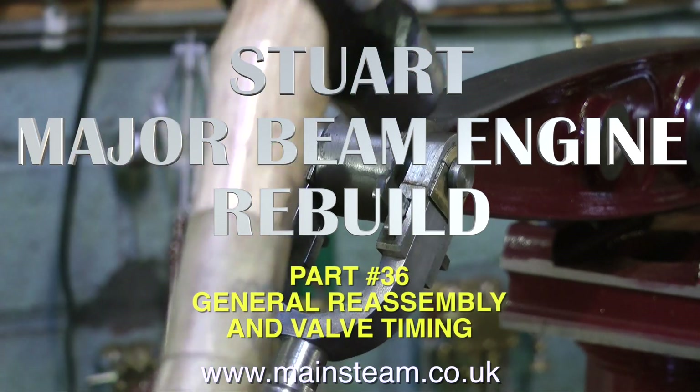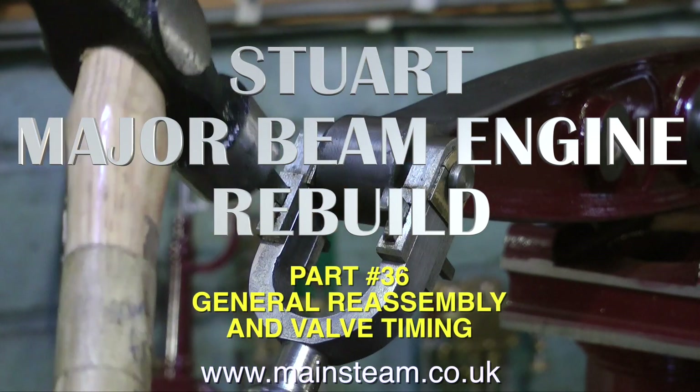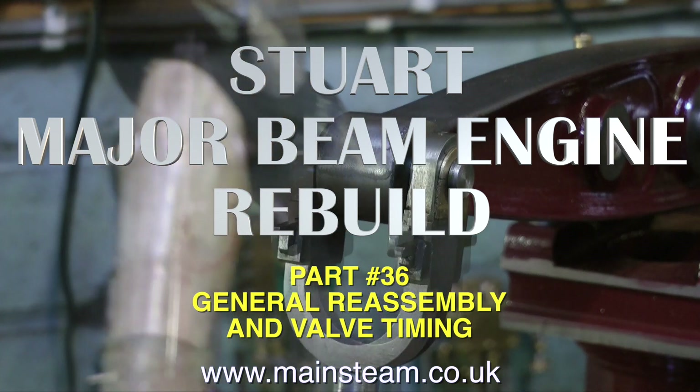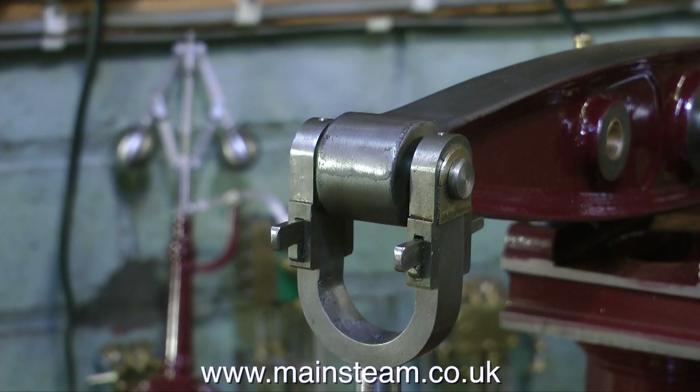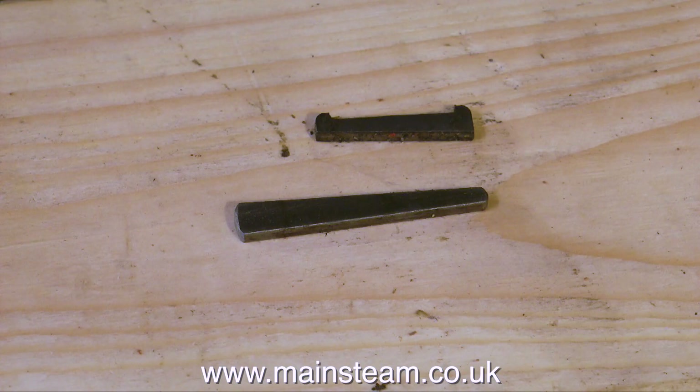This is part 36 of the Stuart Major Beam Engine Rebuild. Here you see me hitting the beam engine with a hammer. There have been many times during the rebuild of this engine that I've wanted to take a larger hammer to it, but I've exercised some restraint and I'm using a very, very small hammer, and I'm only using that to very, very gently tap these cotter pins into place.